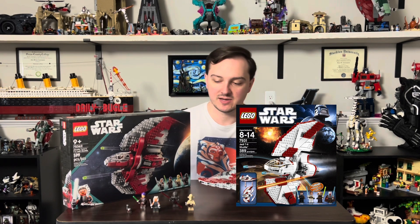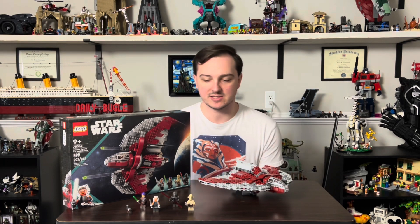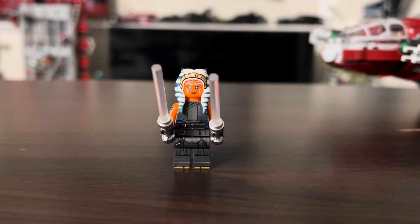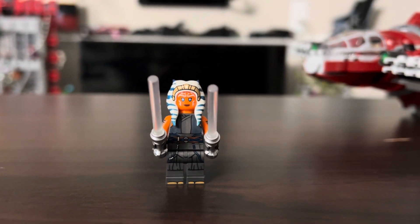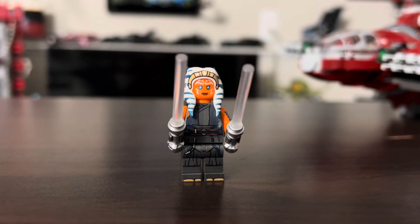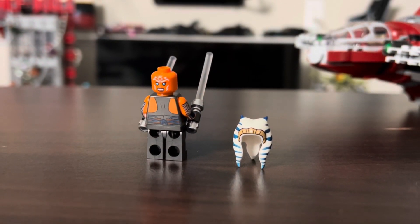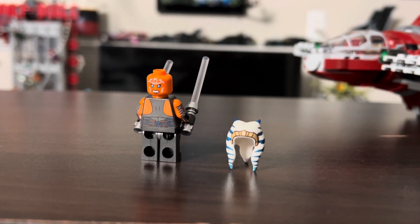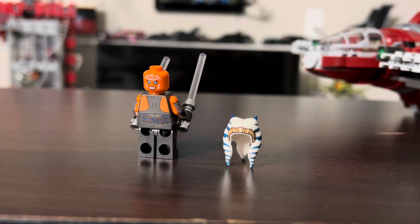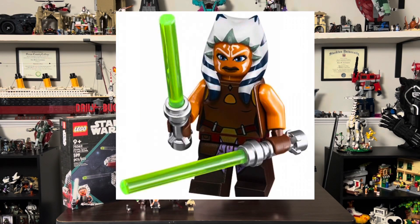Looking at our figures, we have four figures, all super stacked when it comes to this set and the other Ahsoka set. First, we have Ahsoka herself with her two white lightsabers, with a new kind of piece where it's like a foggy white piece — not a full white rod like the original Ahsoka from the Rebels era who had blue rods. We have the clear white and a new Leku piece. This is our fifth version of Ahsoka.